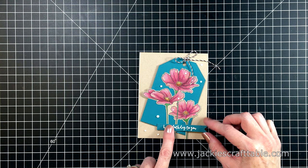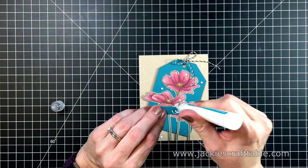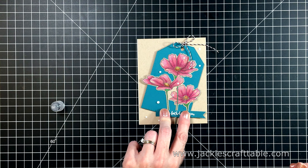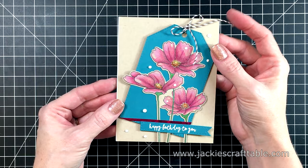For the sentiment, I had a hard time deciding what to do. I pulled out a sentiment from another stamp set that says 'Happiest of birthdays to you,' and I decided to put this along the bottom with some more liquid glue. I let the Nouveau Drops dry for a few hours before this part. The sentiment seemed to get lost in the blue of the tag, so I'm going to add a little bit of washi tape along the sentiment strip. Then I added more washi tape on the inside.